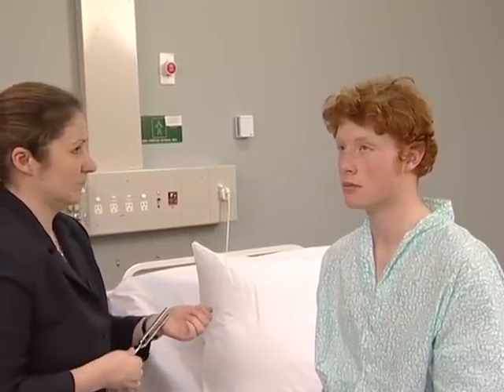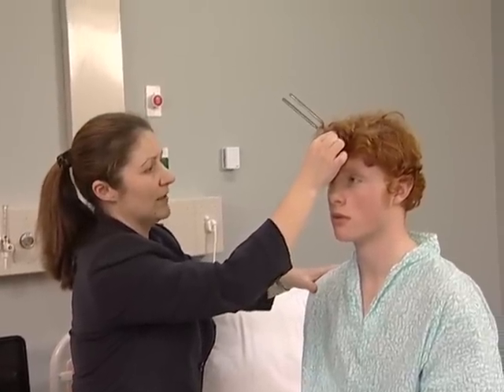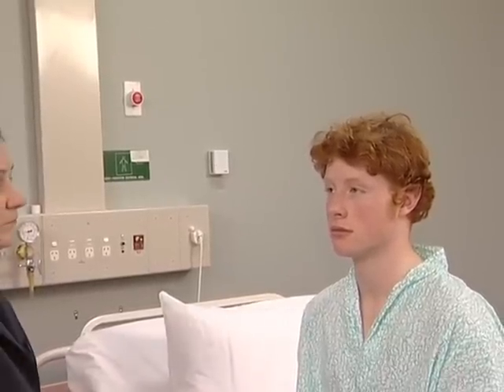Weber's test involves use of the same fork placed in the centre of the forehead. The tone should seem to the patient to come from the middle of the forehead. If there is nerve deafness, the tone is heard more on the side of the normal ear. If there is conductive deafness, the tone is heard better on the side of the unaffected ear. Examine the external auditory canals and the eardrums if this is indicated.